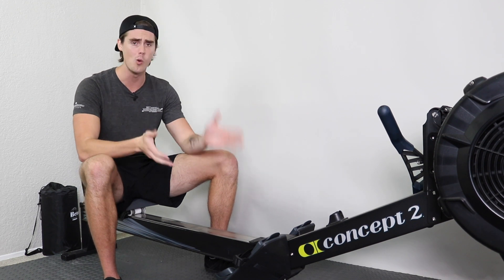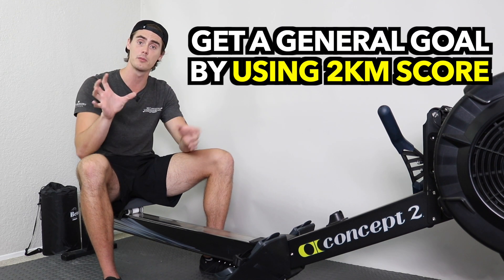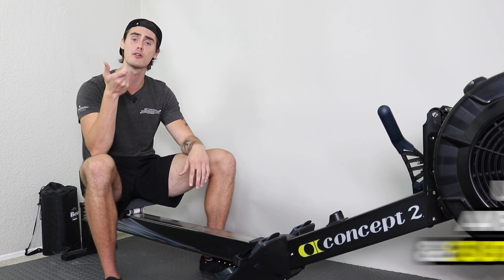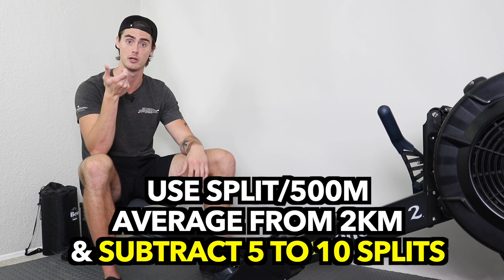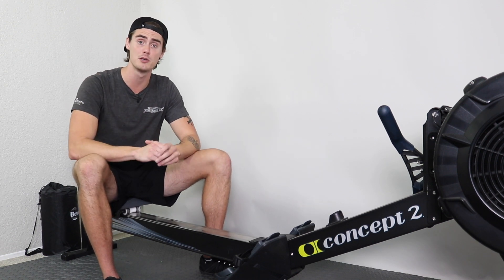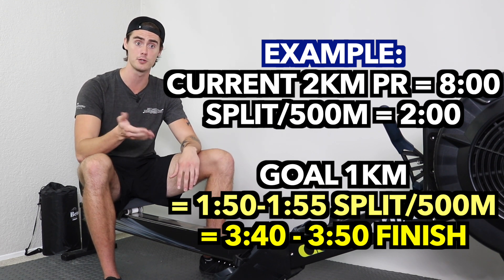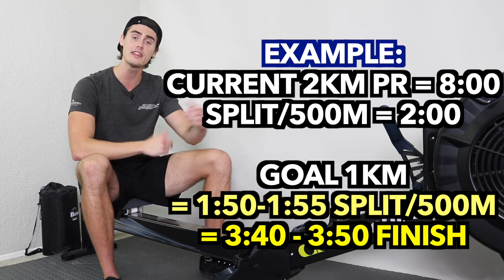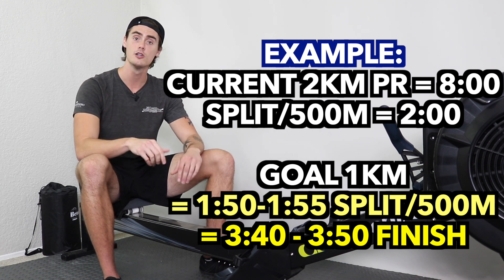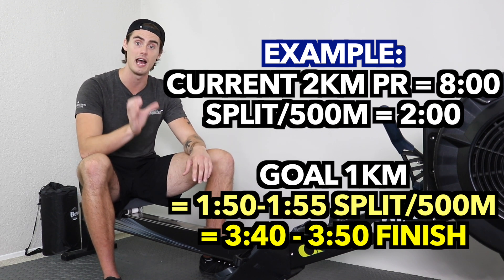The 1,000 meter row is an effort that has to be paced — you've got to enter in with a game plan. If you've done a 2,000 meter row before, you can use those numbers to get an appropriate goal. Take your split per 500 meter average from your 2,000 meter row and subtract about 5 to 10 split seconds. For example, if your 2,000 meter personal best is 8 minutes, your split per 500 meter average is 2 minutes, so your 1,000 meter split goal would be a 1:55 to a 1:50 per 500 meter average.